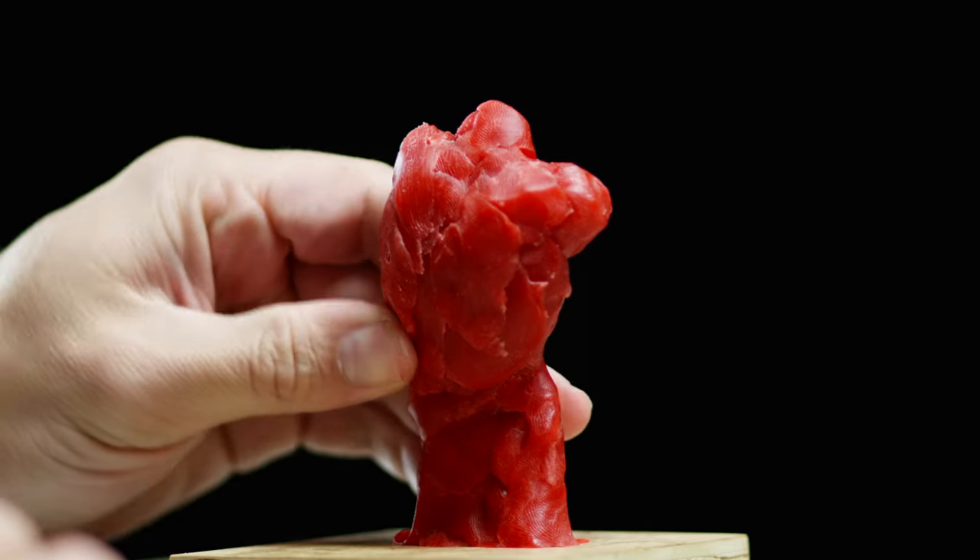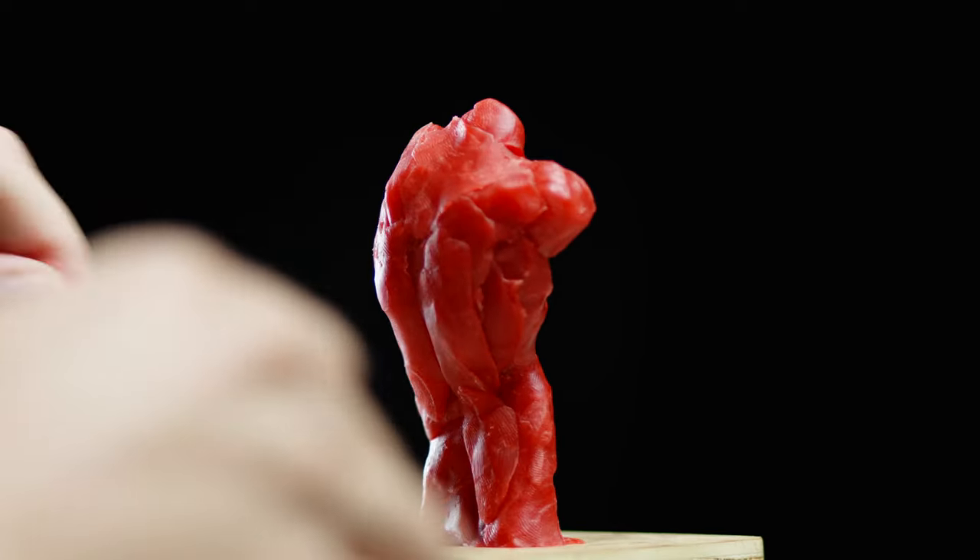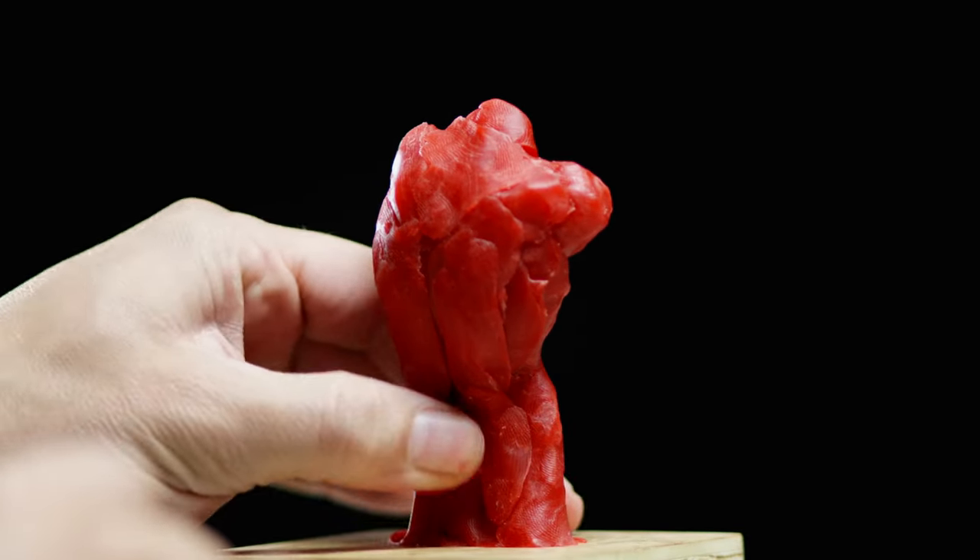Comment below what material you'd like to see next in this Will It Sculpt series. For this, I wanted to give a framework for judging sculpting materials in general. So let's look at five elements that might make a good sculpting medium.